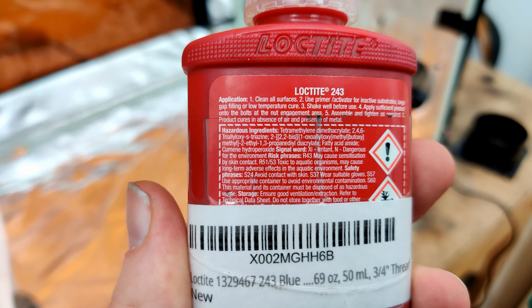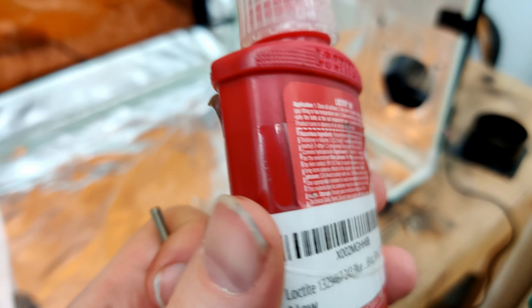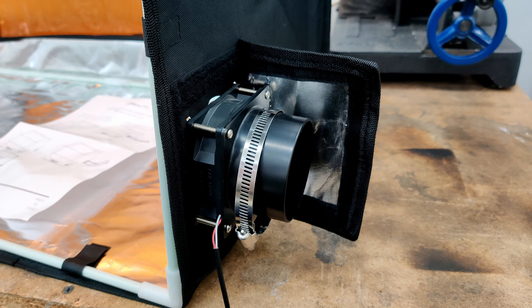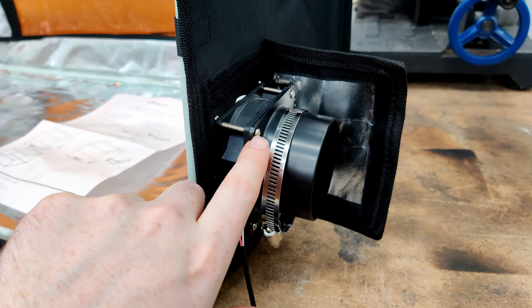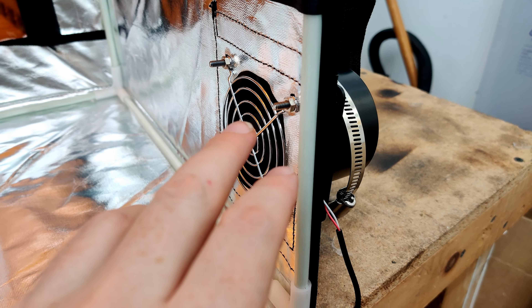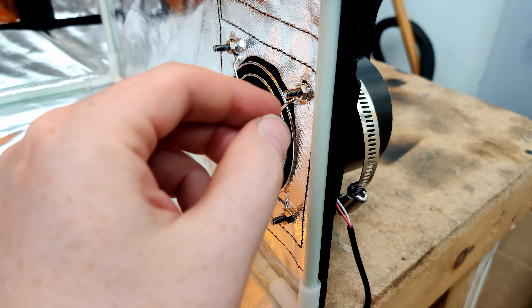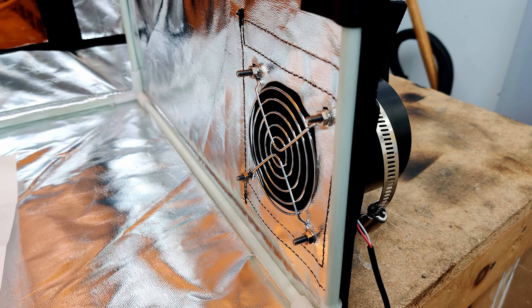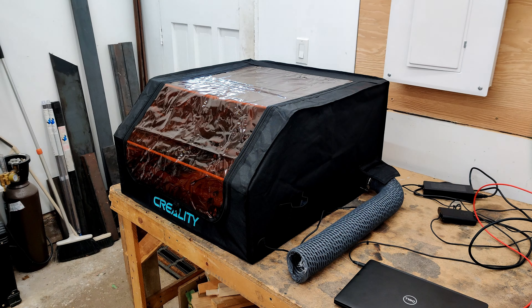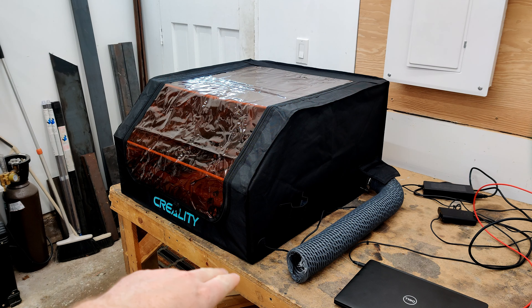With Loctite you really don't want to get this stuff on your hands, so read the hazard warnings — I'm going to wear a glove. I started with the bolts on the outside and nuts on the inside, but I'm going to flip that around because the bolts are kind of long and going the other direction they're not going to scratch up the machine. It's the next day — I'm super happy with how this enclosure turned out.